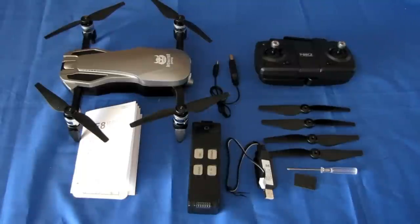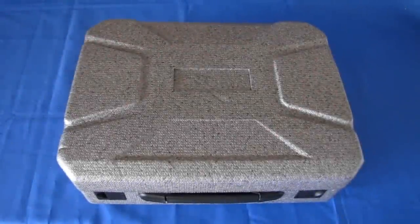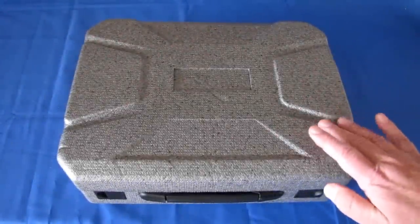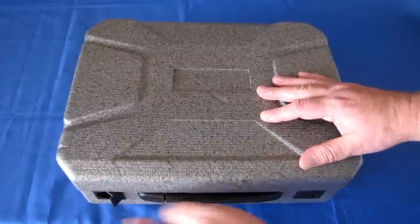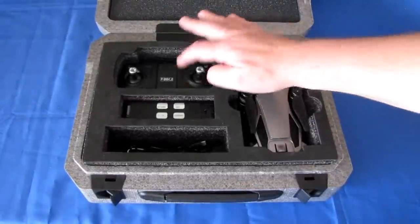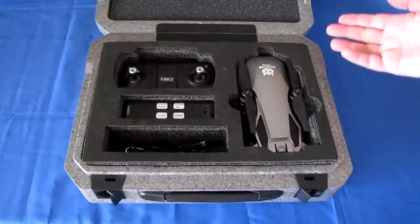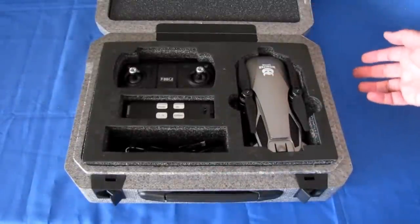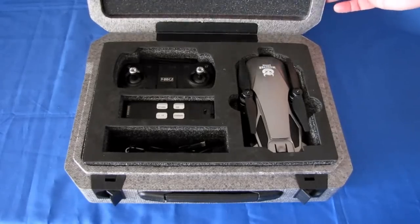So that is the FQ-777F8 drone. Let's take it out into the field and see how it flies. One more thing — I forgot to mention this very nice carrying case. A foam carrying case with little switches — you open it up and it can hold the drone, controller, a spare battery, and all accessories. Really nice carrying case for this particular drone. Now let's take it out into the field and see how it flies.